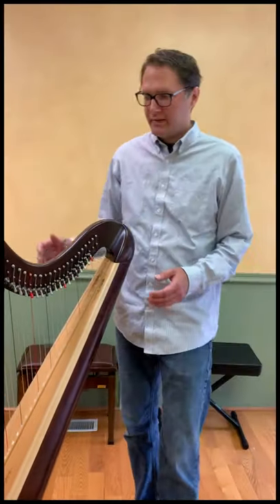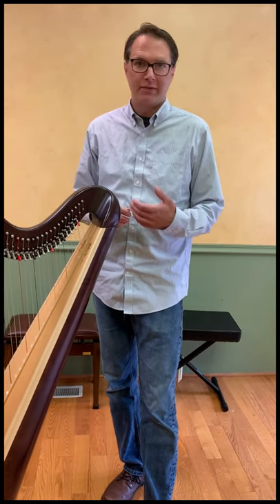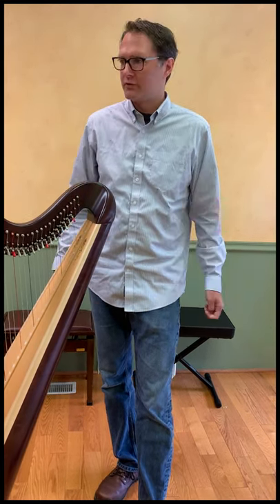This is the system you can use to figure out what string you need to order. You can give us a call and say 'I have a Prelude, I need my third octave E,' and we will know exactly what string to get for you.